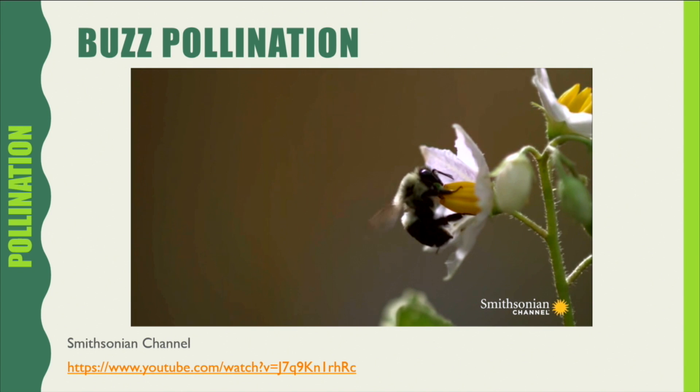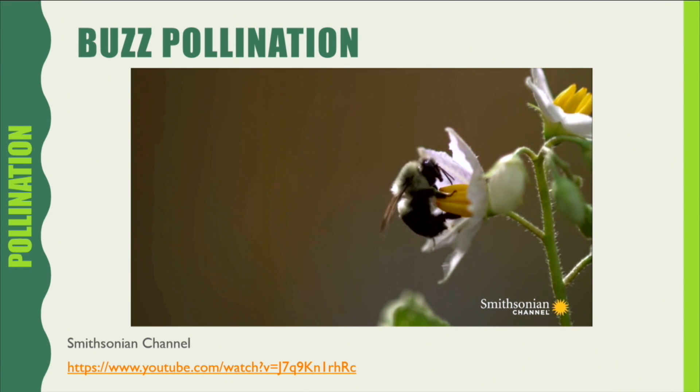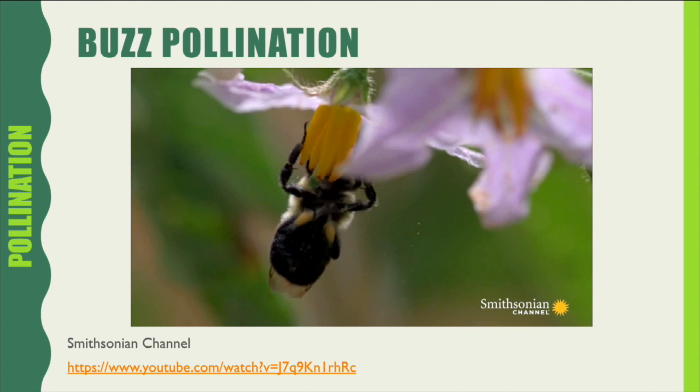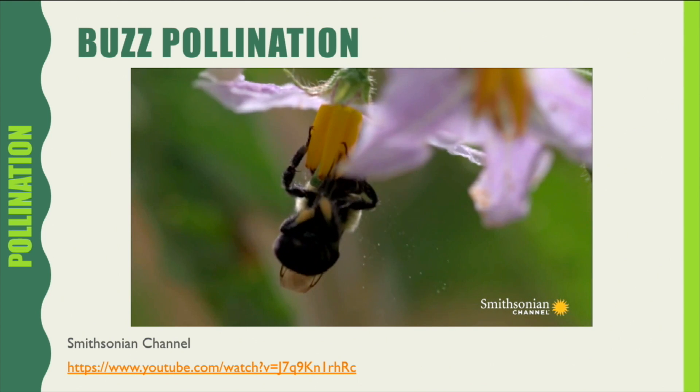Buzz pollination is the only efficient way to pollinate plants like tomatoes, eggplants, and blueberries. The bumblebee grabs the flower by the anthers, decouples its flight muscles from its wings, and uses them to shake the flower violently — the only way to get the blossom to dislodge its pollen.